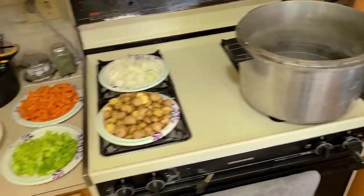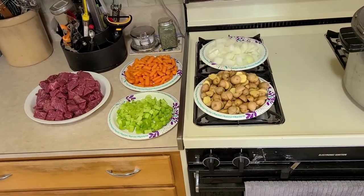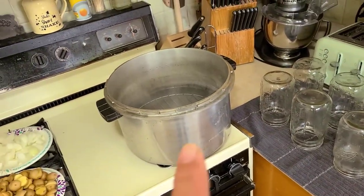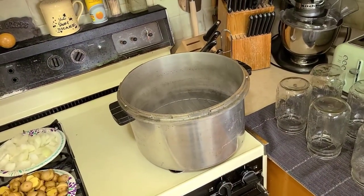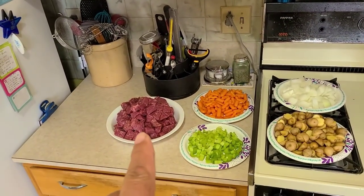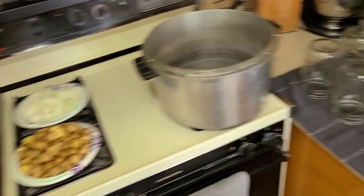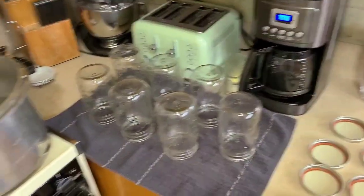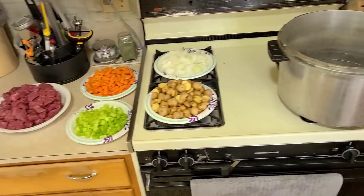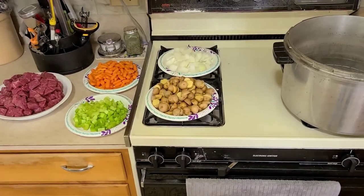The canner is heating up over here. This is what's called a cold pack - we're going to pack all this stuff into the jars cold. It's going to cook in the jar while it's in the canner. It's going to be in there for quite some time and cook under pressure, and that good Nebraska beef is going to get super tender.